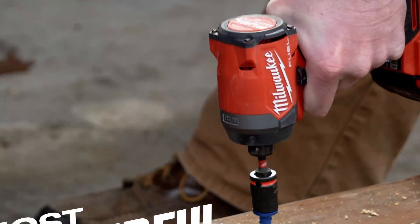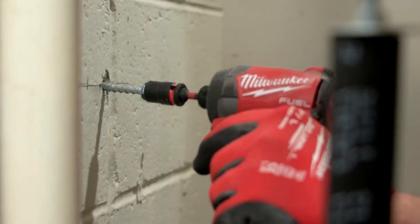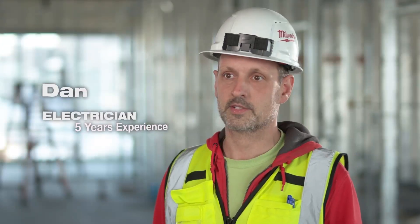The M18 Fuel impact driver has more power. It allows me to be quicker, it's more reliable. It's just so versatile with the speed and the strength that it's great for any application.